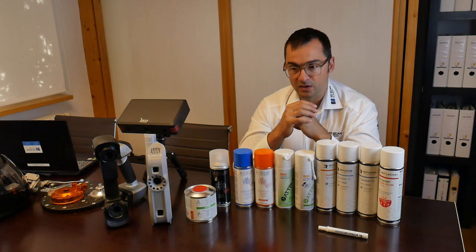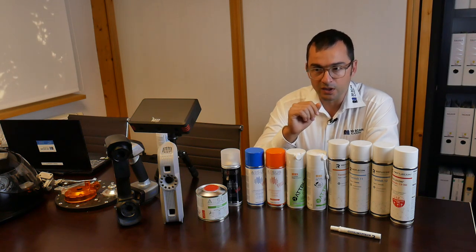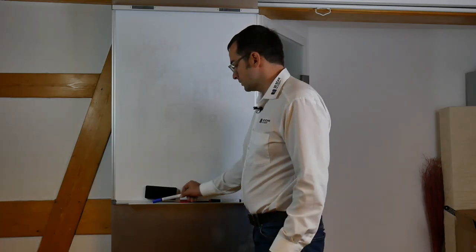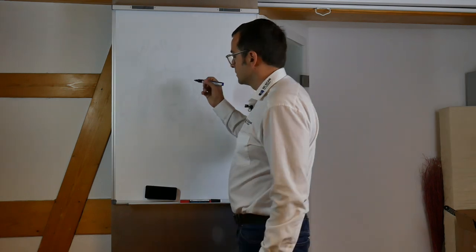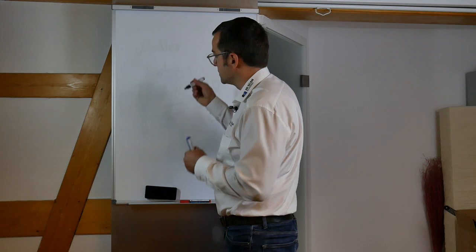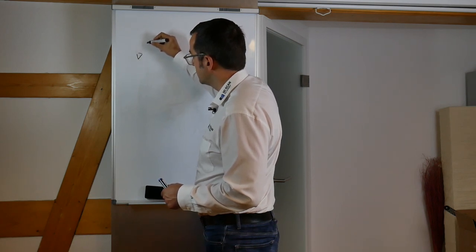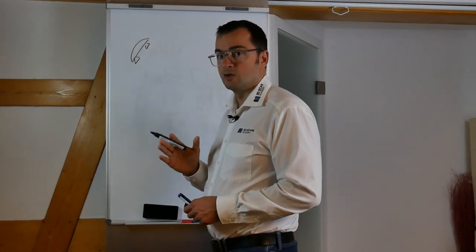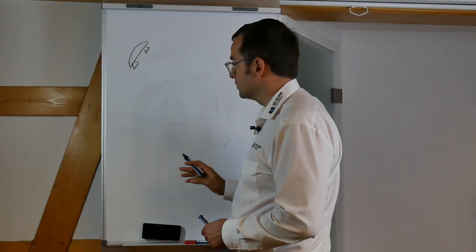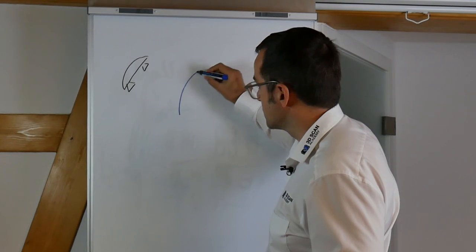We hope you'll find something useful for your 3D scanning workflow. But before checking the sprays, let's start with a bit of basic theory. The first case is a normal scan scenario where your surface is not special and you can scan it without any treatment. We have a simplified 3D scanner represented by two objects: a camera and a light emitter. We're talking about optical 3D scanning only — CT scanning is not the topic here.